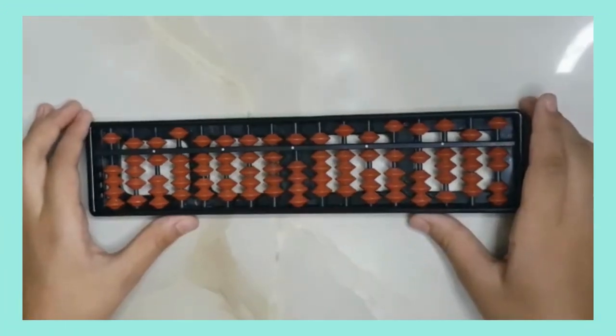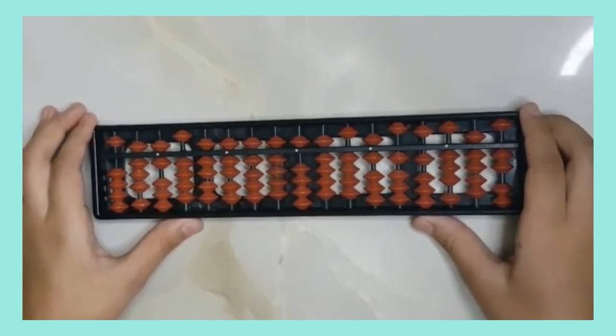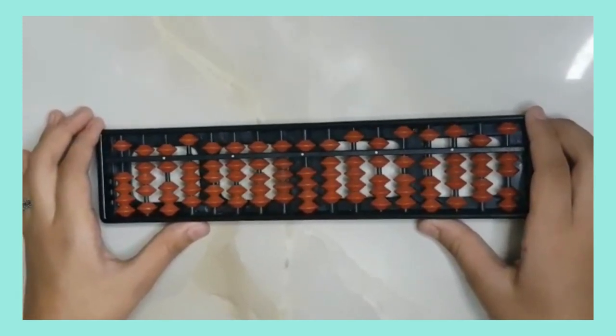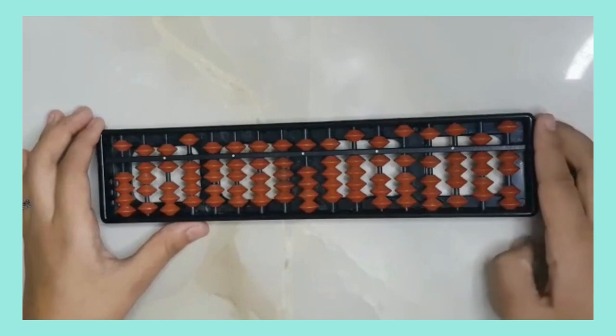In this video I'm going to show you how to clean your abacus. When we are working on the abacus, different beads touch the divider bar. Before starting any new question, you need to clean your abacus.